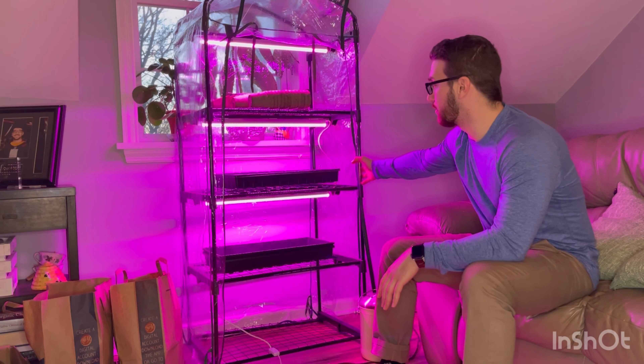Let us know if you have any comments or questions on anything we looked at. If you want some recommendations, we'll put a link to where we bought the lights on Amazon. You can check those out as well as the greenhouse.